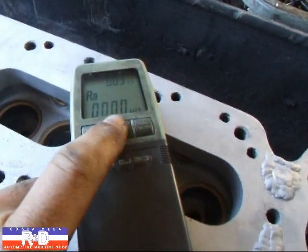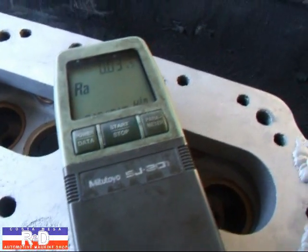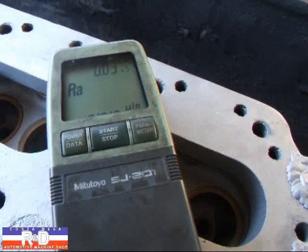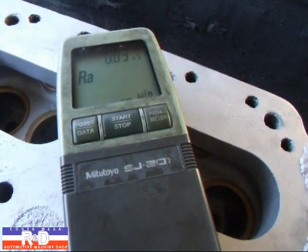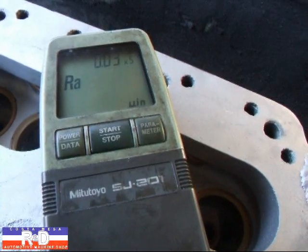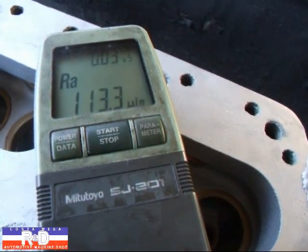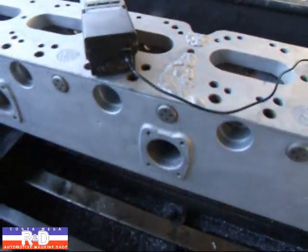We're going to start by measuring the surface finish to see what we've got to work against here. Now remember that this is measuring 5 zones of 30 thousandths each. It looks like we've got about 113.3 RA. We'll see if we can improve upon that.